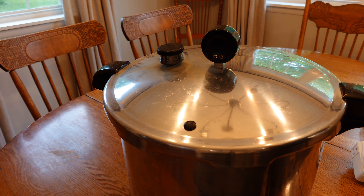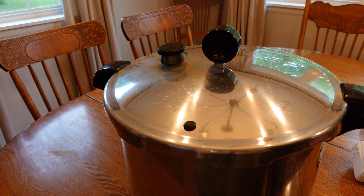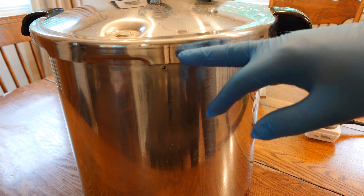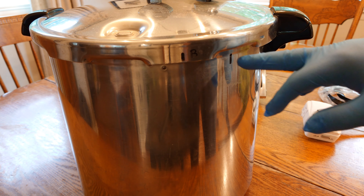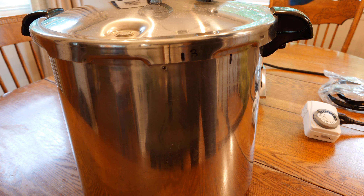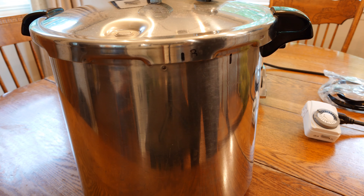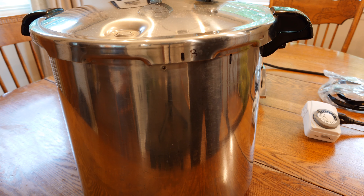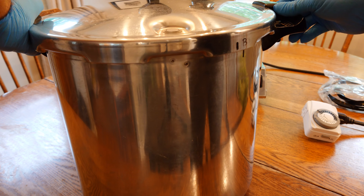The overpressure plug — if everything else plugs up, this thing will blow out before this thing goes nuclear and explodes, which we definitely don't want. A pro tip: I took a Sharpie and put a mark on the lid and a mark on the canning vessel for where the lid lines up properly, because this thing only goes on one way. It twist-locks on here.